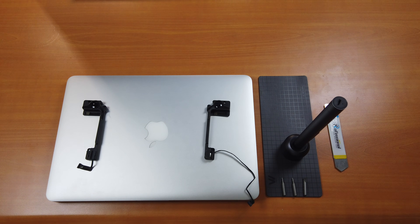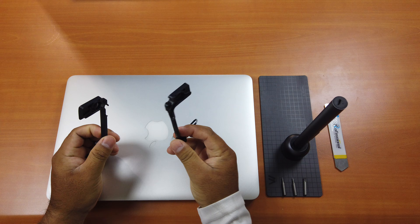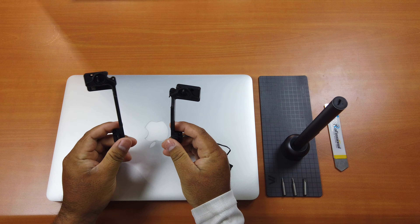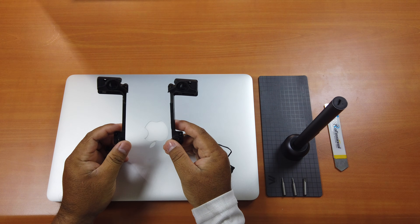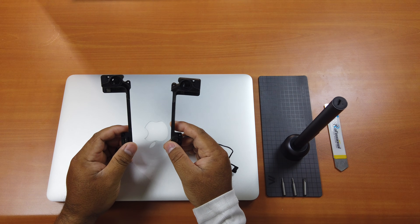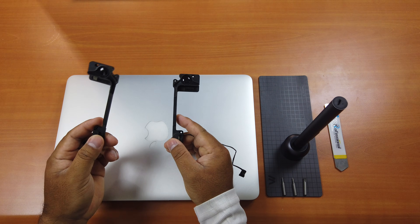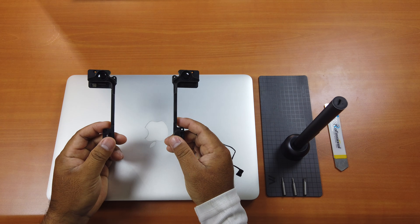If your speakers are blown like mine, you should replace them. It's not expensive. I bought two of these from eBay — not new ones, but still good to use. These two cost only $10. You can buy new ones, but each costs about $30. I wanted to try second-hand ones first to see if they work, and I've tested them — they work great.